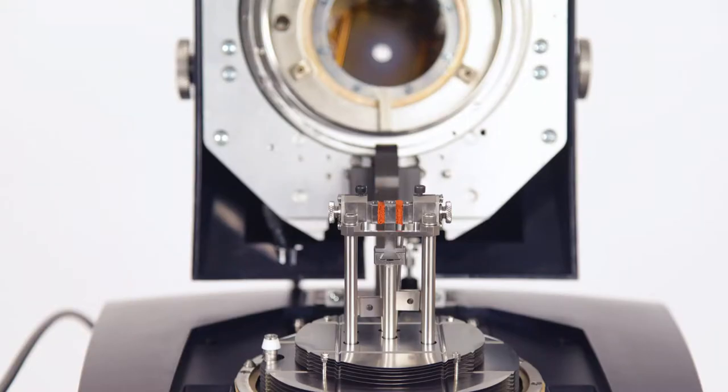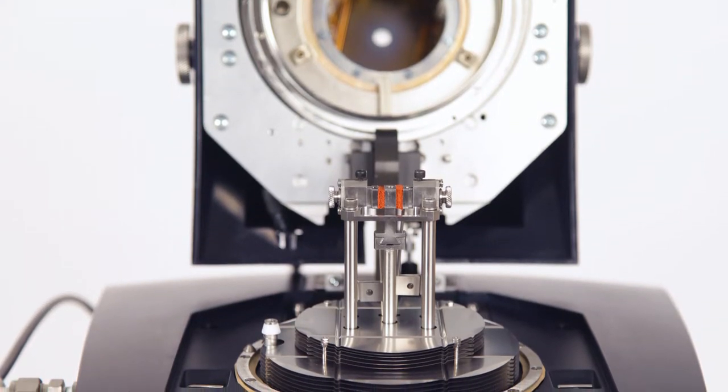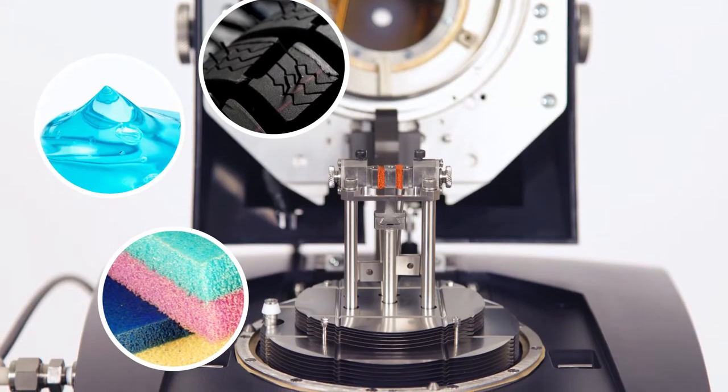Hello and welcome to another TA Tech Tip. In this Tech Tip, we will demonstrate how to install and calibrate a shear sandwich clamp on a DMA 850. This shear sandwich clamp is designed to allow users to measure soft materials such as gels, elastomers, or foams.